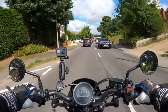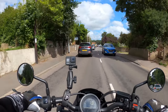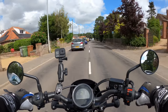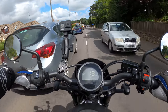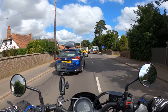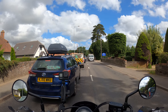You have to take every little gap and every opportunity when you're filtering, just to keep rolling. The brakes are very good — considering it's a single disc on the front, no issues at all. Taking it nice and easy down the outside here, just continuing to make progress. Lots of traffic today — wouldn't have come this way if I'd known.